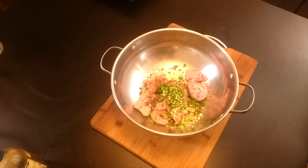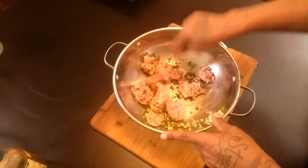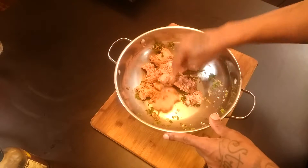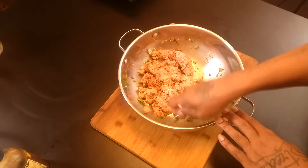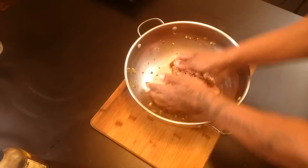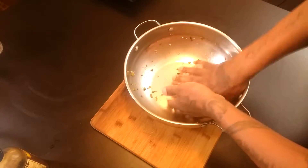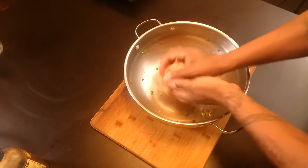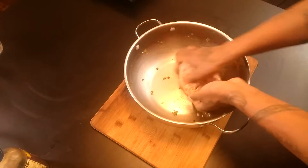Now I'm going to take my fork and try to mix it all up to get this meat seasoned up real nice. Now that I've got my meat all tossed up with my fork, I'm going to go ahead put my hands in there and bring everything together — get all the seasoning on the side of my pan all up in the meat. There we go.